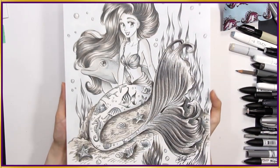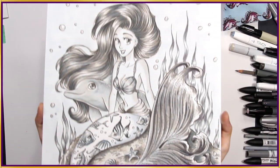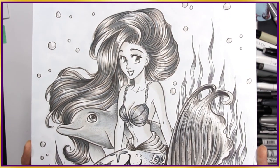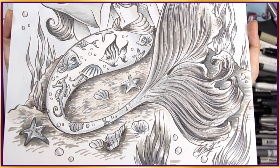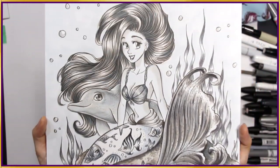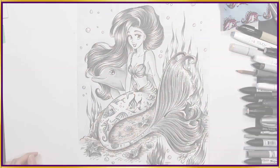Let me know what you would name this piece. I don't know if you can see the shimmer effect, but I think it looks pretty good. I hope you enjoyed watching, stay awesome, and see you next week on Fun Friday. Bye!